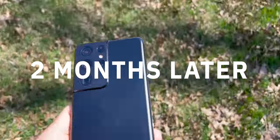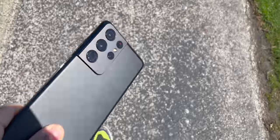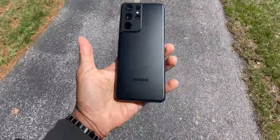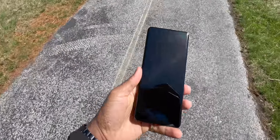Today we take a two-month later updated review look at the Samsung Galaxy S21 Ultra. Is it Ultra? Is it the Note 21 Ultra's replacement? The good, the bad, and the ugly all discussed right here in this review.